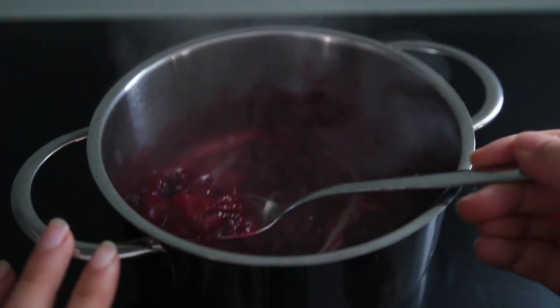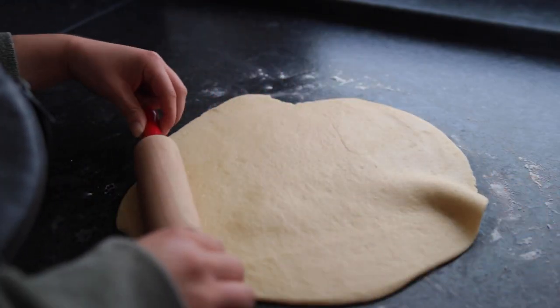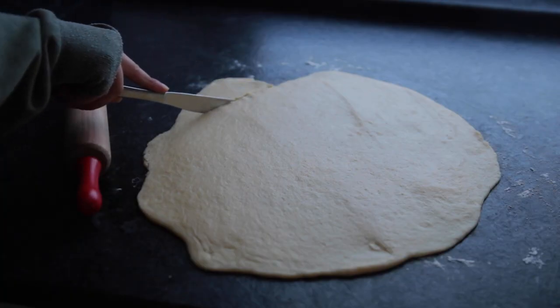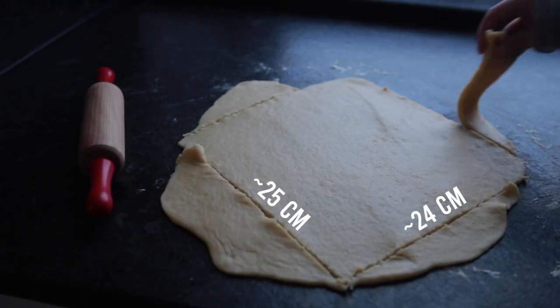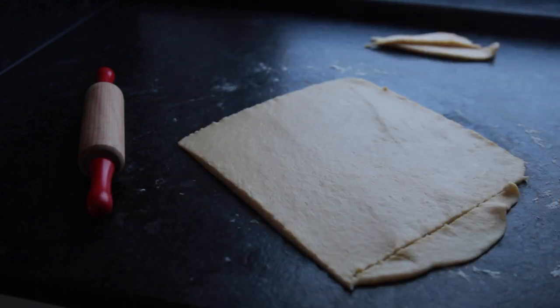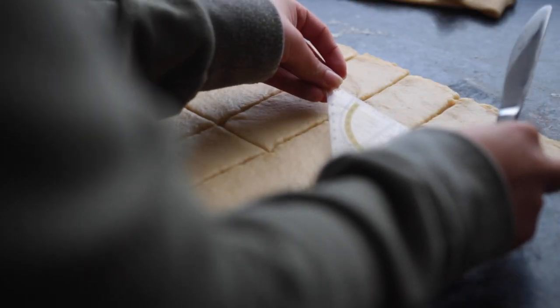Let the filling simmer for another three to four minutes until it looks thick. Take the dough out of the fridge and roll it out until it is about a third of a centimeter in thickness. Cut off the sides so it has a rectangular shape. Take a ruler and measure out five centimeters by eight centimeters — that's about two inches by three inches.